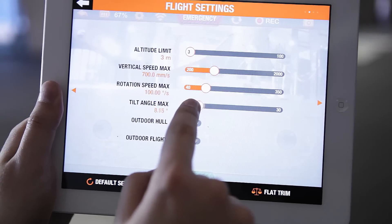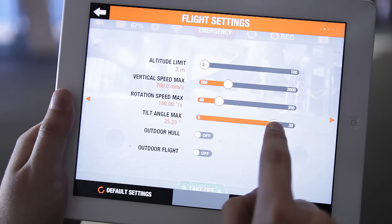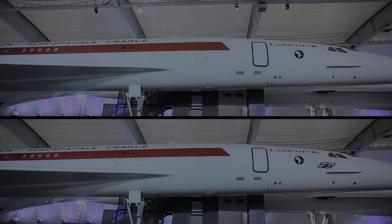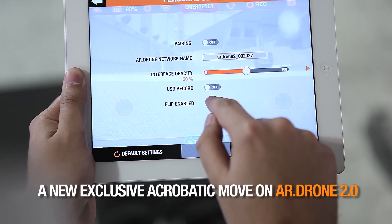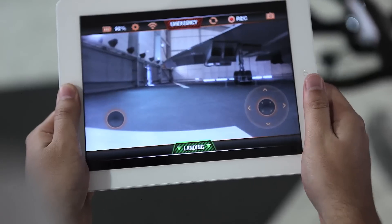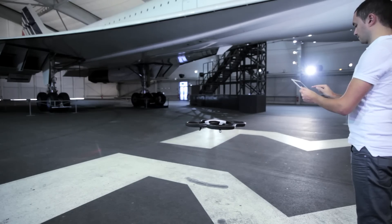Tilt is the setting that controls the horizontal speed of the AR drone. The more tilt, the faster the AR drone will go. We will finish this training session with the most popular AR drone 2.0 maneuver: the flip. Make sure you have activated the flip function in the settings. When you are ready, press the screen twice rapidly and the AR drone will automatically perform this acrobatic skill. You can flip while it is stationary or when moving.